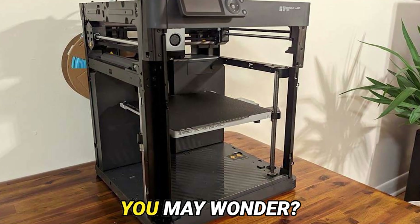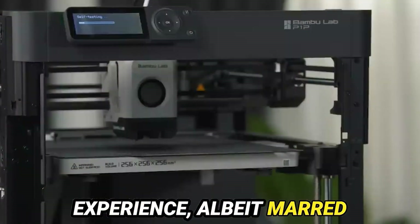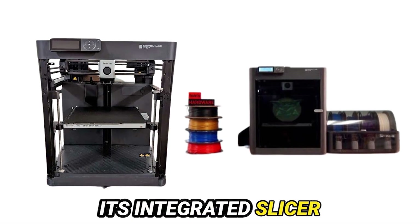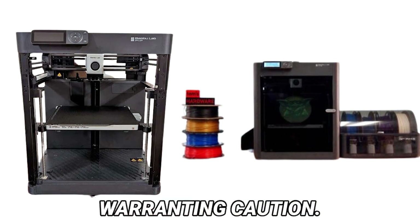And what of support, you may wonder? My experience with Bamboo Lab yielded a satisfactory outcome, albeit marred by initial tribulation. While the Bamboo ecosystem proffers convenience through its integrated slicer and cloud connectivity, the specter of data privacy looms large, warranting caution.